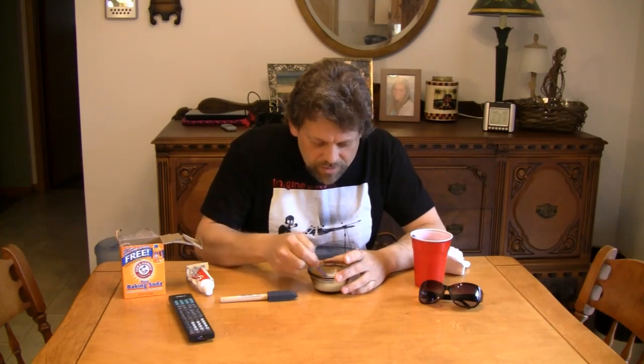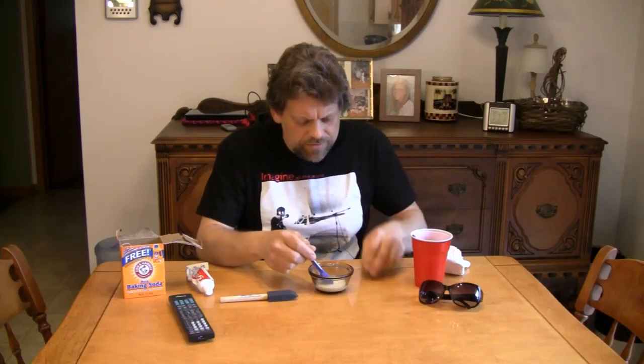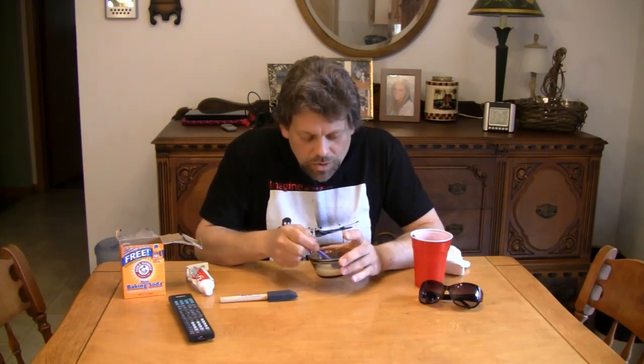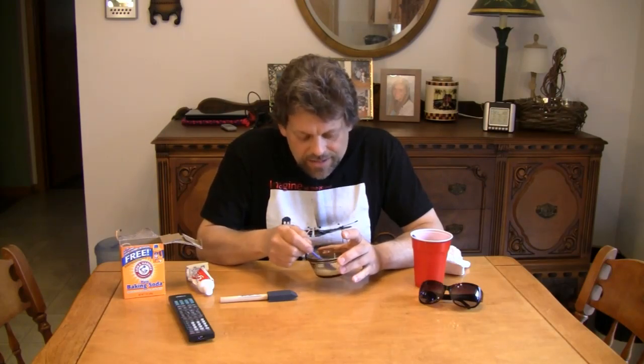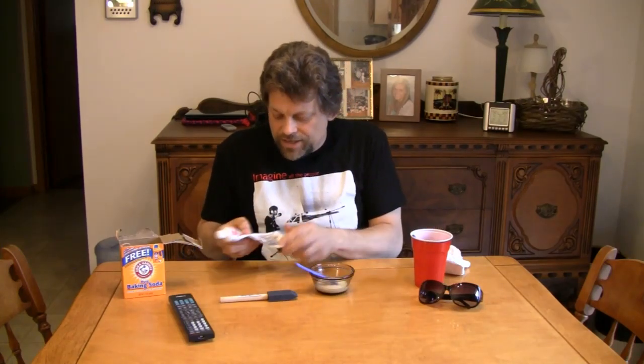If it doesn't all dissolve right away, don't worry — you'll have plenty of time to stir it. We're going to take this solution and move over to the microwave oven. Why? You're asking why we need a microwave for this solution — do we have to heat it? Actually, no. We're not using the microwave to heat the solution, although it will get a little bit warmer. We're only going to put this in the microwave for a total of 10 seconds. That's enough time to excite the chemical that is in the whitening agent in the toothpaste. Let's move over to the microwave oven.